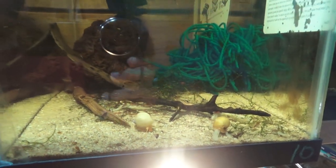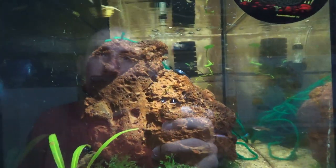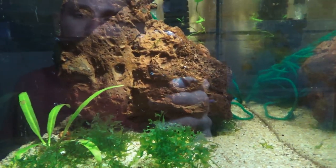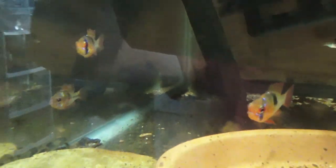We have some grow-out fry here of your Poecilia wingei — these are a type of endler and one of my favorites. We'll look at the parents in just a moment. We also have the Microgeophagus ramirezi — German blue ram cichlids — which I'll do a video on in the future as far as breeding. These guys are absolutely one of my favorite dwarf cichlids; I've been breeding and keeping them for many years.